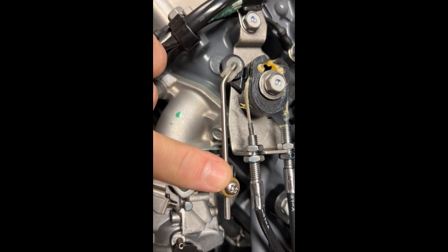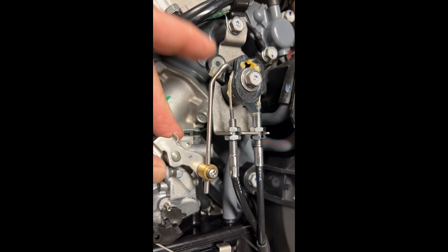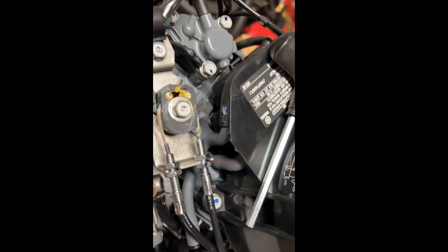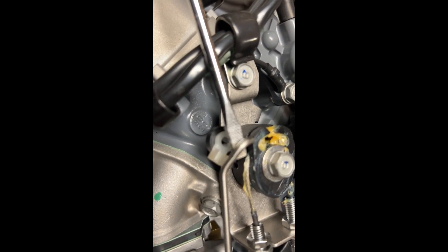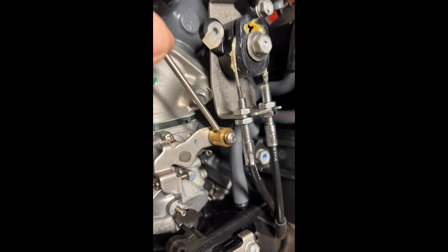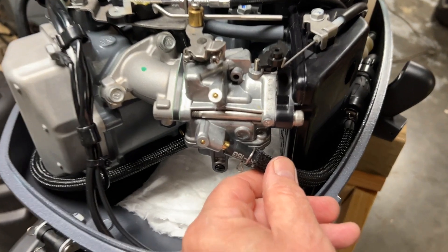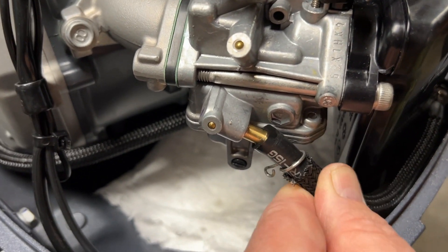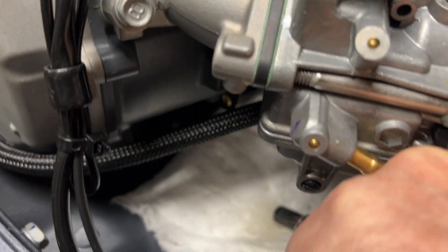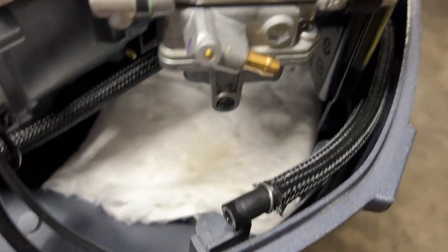Next we'll loosen this screw and remove the lever. I found I wasn't able to pull the rod out even with full extension, so I took a flat blade screwdriver and very carefully pried up the lever — it just snaps in right there. Now we can take it all the way out. I like to snap some photos along the way to remember orientation. Make sure to keep some absorbent material below your carb, as there will be fuel.